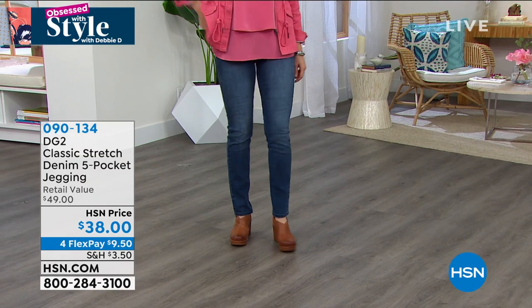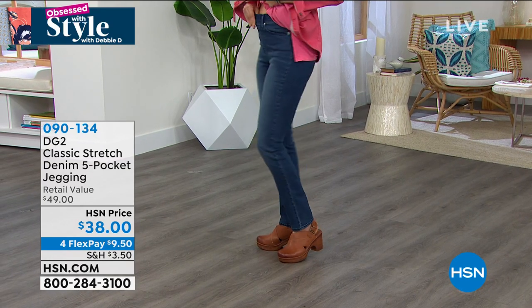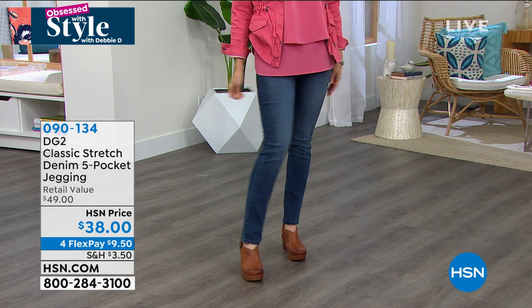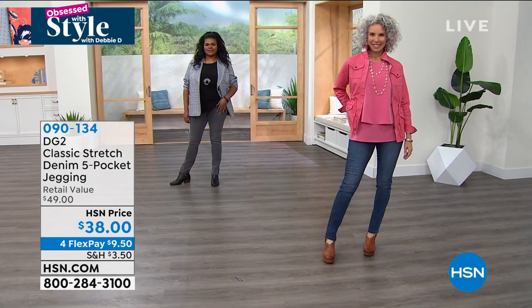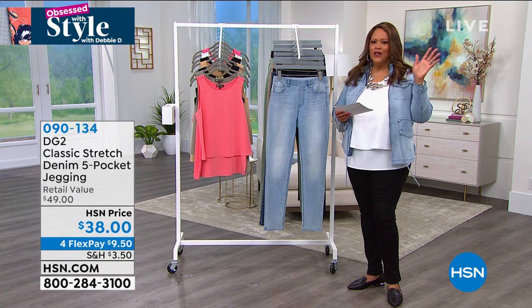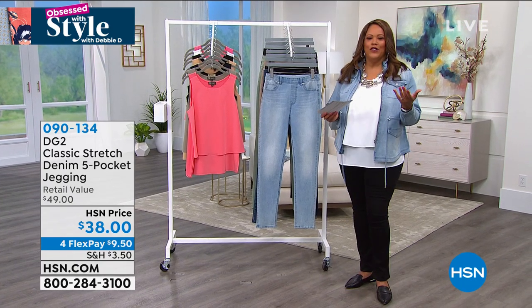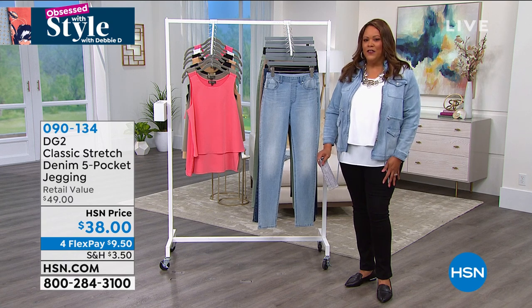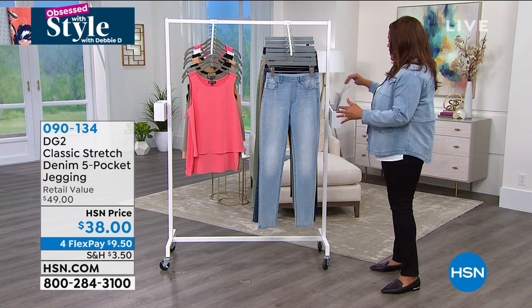They're so sleek. If you get frustrated because you can't find jeans great for petites — or in my case, I was always looking for talls — you start feeling bad about yourself. DG2 is like a custom fit: petite, average, and tall. I love the stretch and the classic stretch feels like shapewear built in. Look at all this elastic in the waist — it's encased. It looks like a regular jean but has the comfort of a legging.